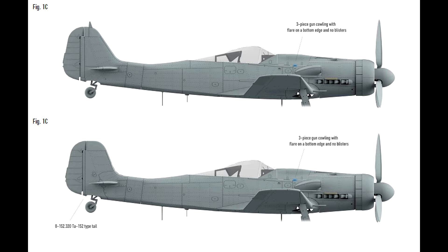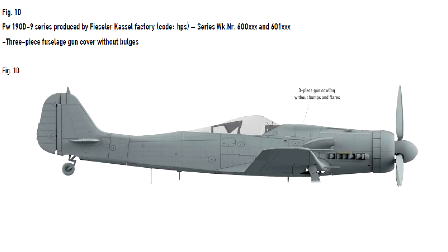IBG also gives data about the factory which produced each variant. As you can see, one of those planes has a tire from the Ta-152, different from the others. And next is the D9, this time with a different cover on the machine guns.